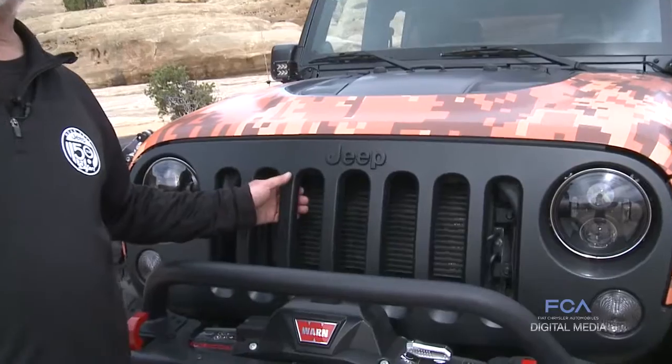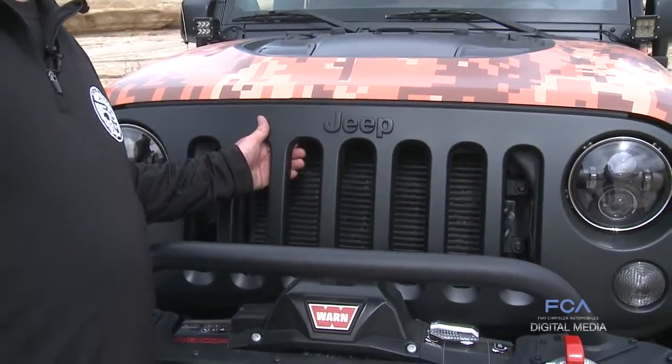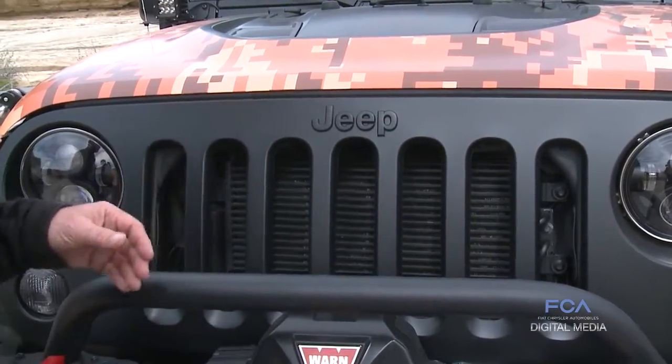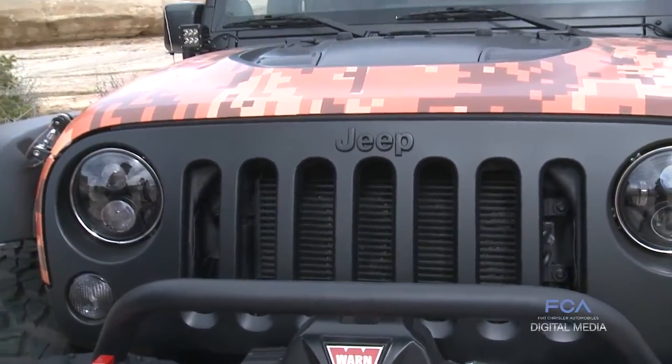To add to the look or to change the look of your Jeep, we sell this grille. It's a standard Jeep Wrangler grille but it's painted a satin black with a satin black Jeep logo on it. Gives it a different look — it's a very easy upgrade if you'd like to change your vehicle's appearance.